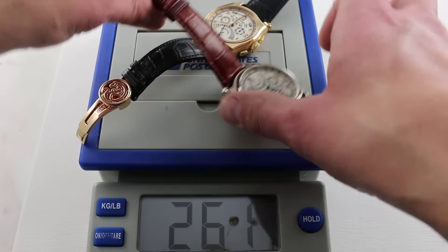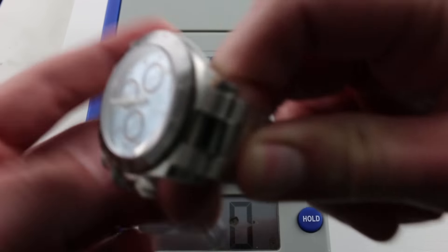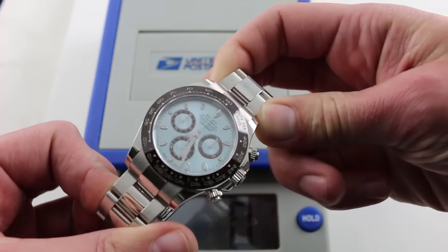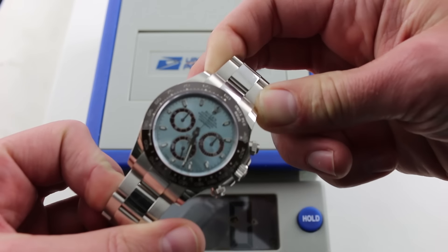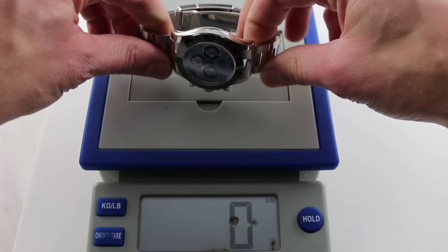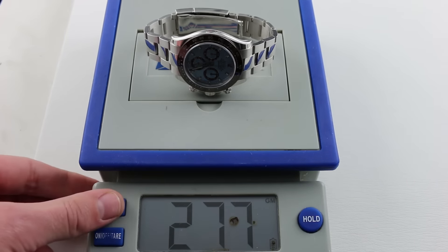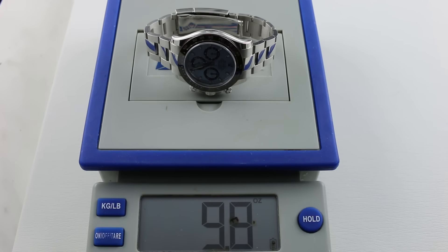I'd be happy to wear either one — but you can only wear one. And in light of that fact, we have one that easily surpasses the two. Yes, this is the 50th anniversary Rolex 116506 — the platinum Daytona — and it does not disappoint: 277 grams, closing in on 300, and almost 10 ounces.